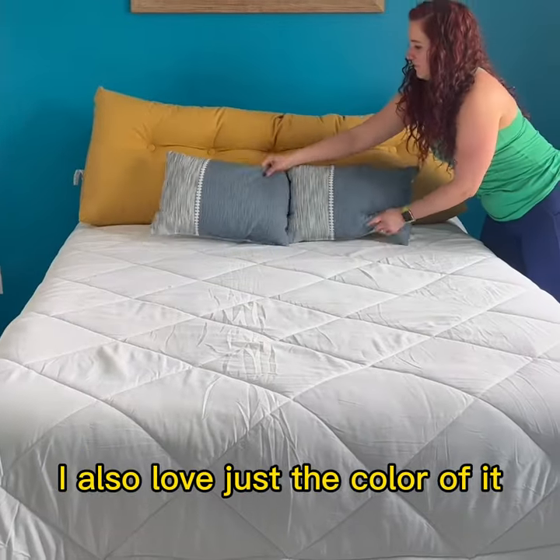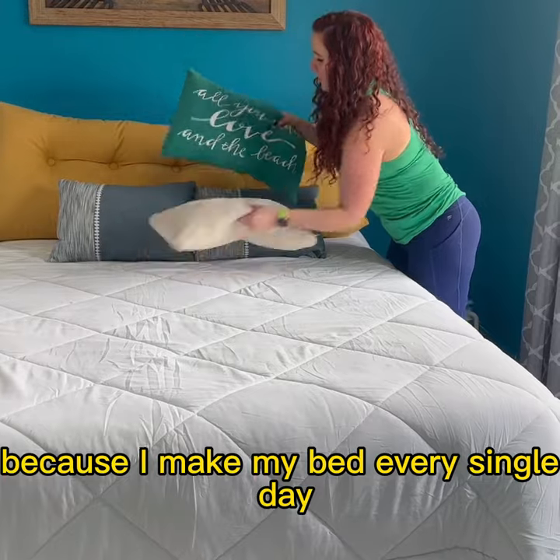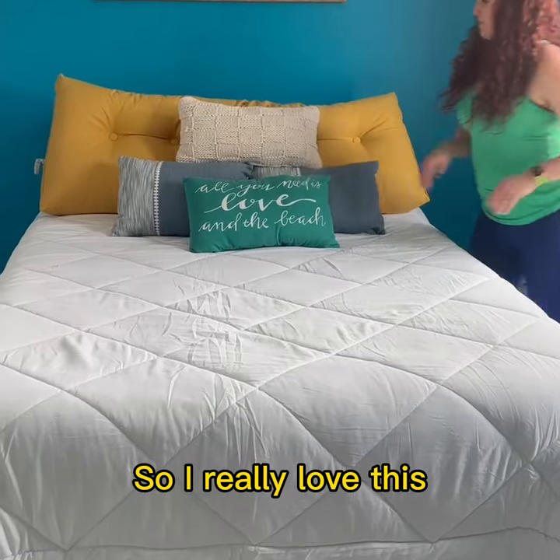I also love just the color of it, so I like to use it as a decorative pillow because I make my bed every single day. I really love this — it seems really durable.